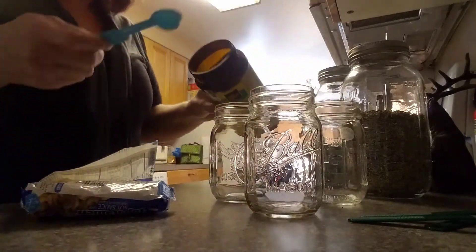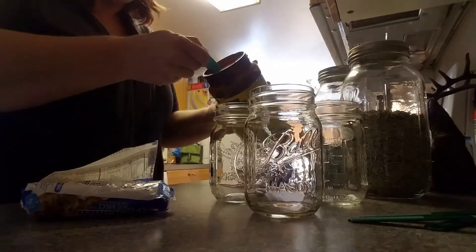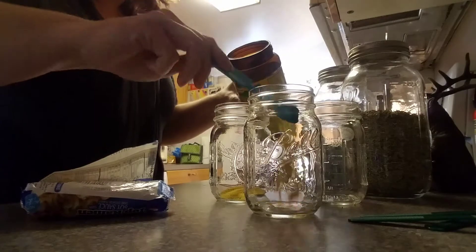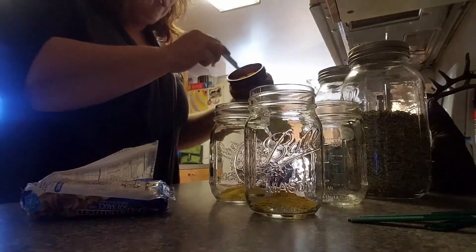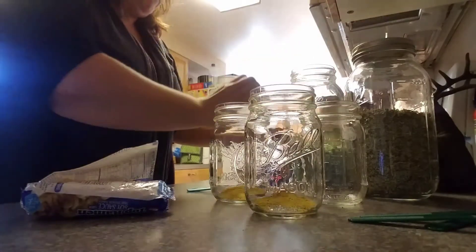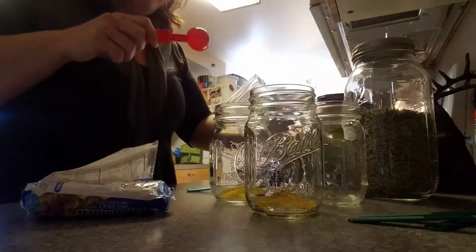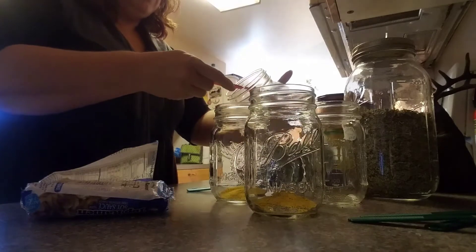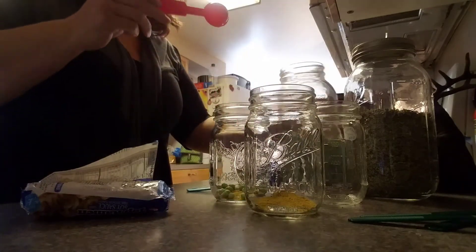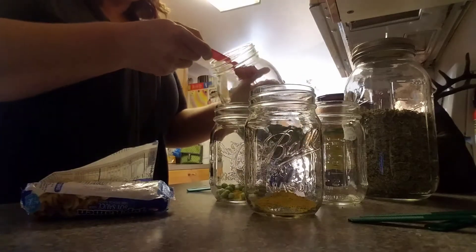So the first thing I do is a teaspoon of chicken bouillon — I put that in the bottom of each jar. I'm going to do two of these and then one of my other ones that has rice noodles. I've got my freeze-dried peas, and I do a tablespoon of each in each jar.